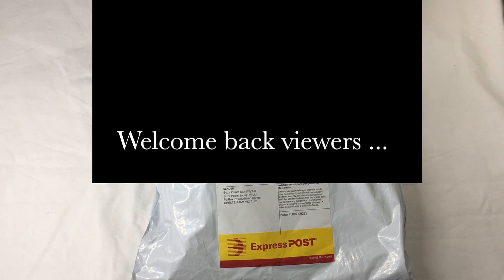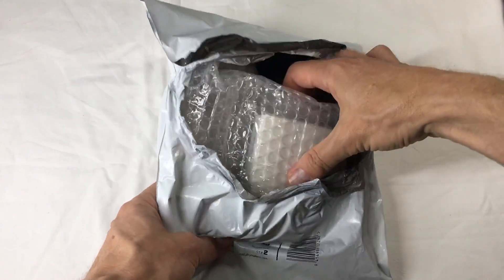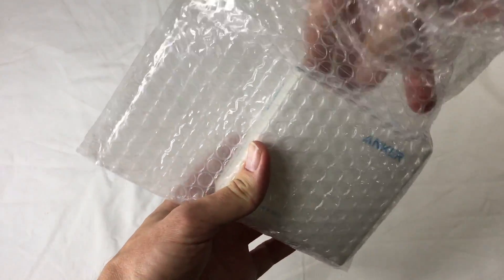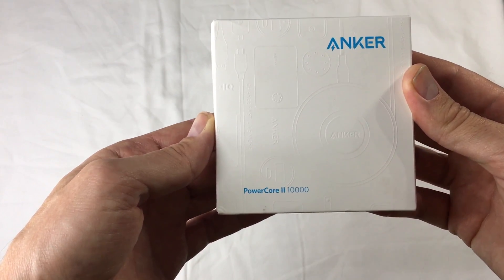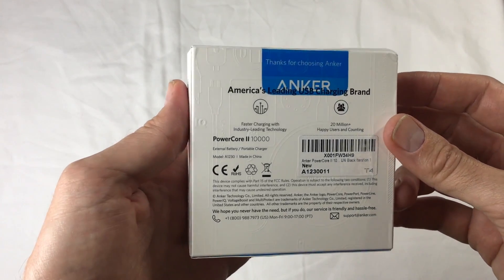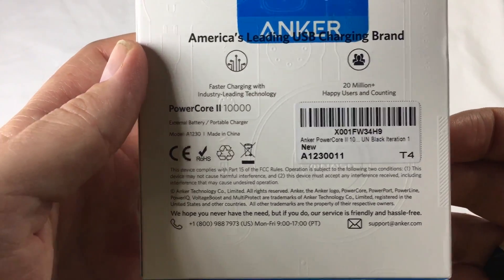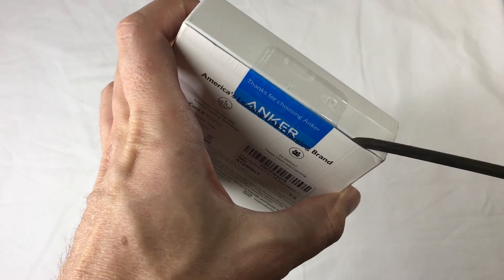I just got another courier delivery. Let's see what it is this time — I've already started to open it, but I thought let's make an unboxing video. Some people love that stuff. What have we got here? Anker Powercore 2... 10,000! It's a battery bank. Latest, greatest American brand. That's all the details. Fast charging and fast discharging. Let's open it up.